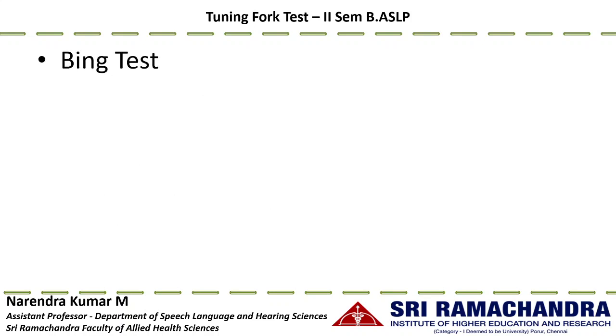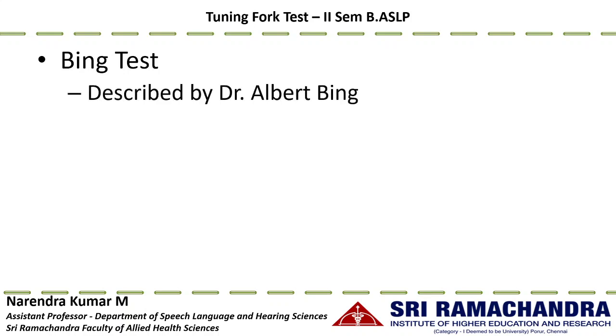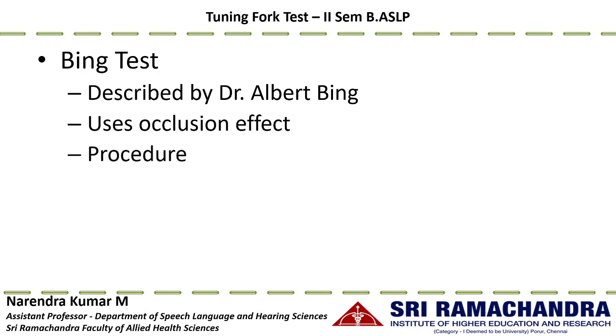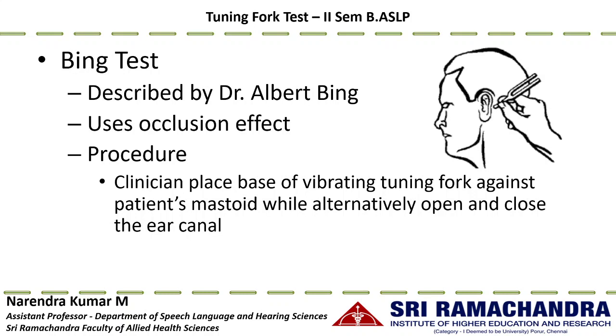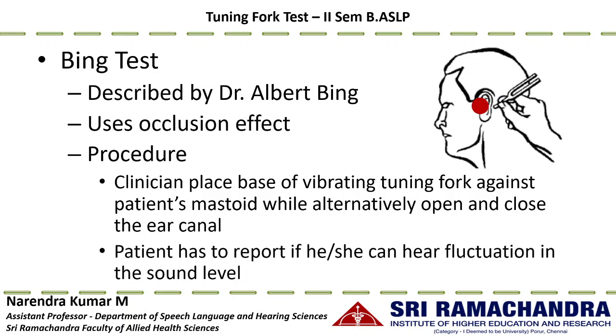The next procedure is the Bing test, first described by Dr. Albert Bing. It uses the occlusion effect to interpret findings. The clinician places the base of a vibrating tuning fork against the patient's mastoid process while alternatively opening and closing the ear canal. The patient must indicate whether they hear fluctuation in loudness level when the clinician performs the occlusion.